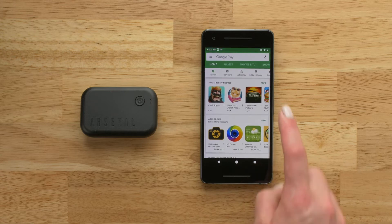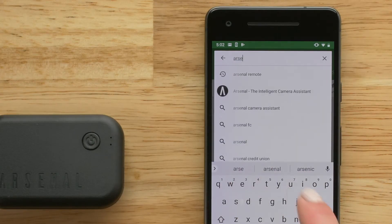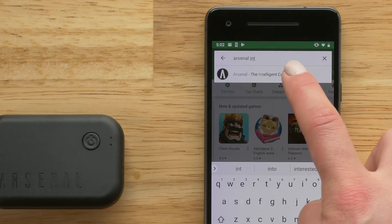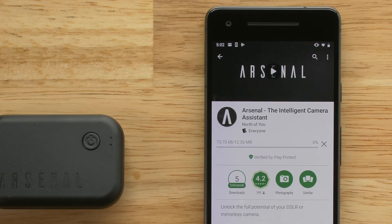Open up Google Play Store on your phone. In the search bar, type Arsenal Remote. Select Install and then tap Open when it appears.